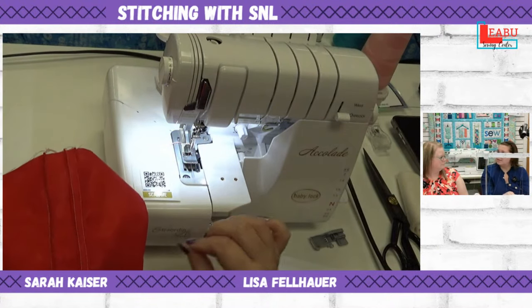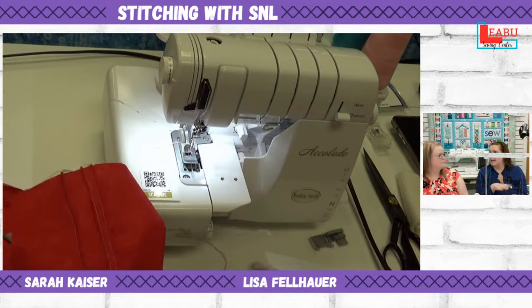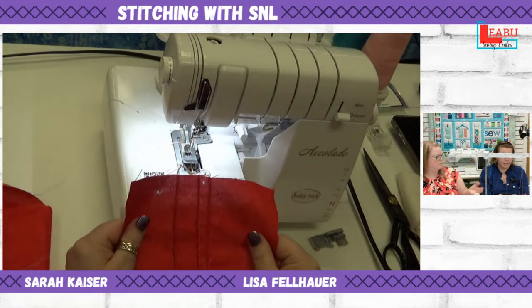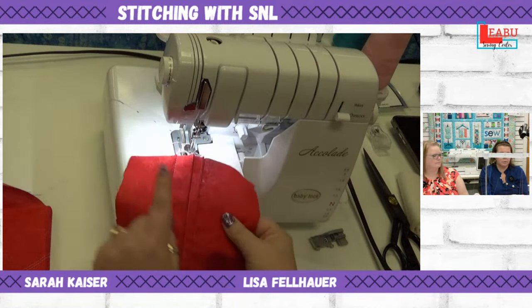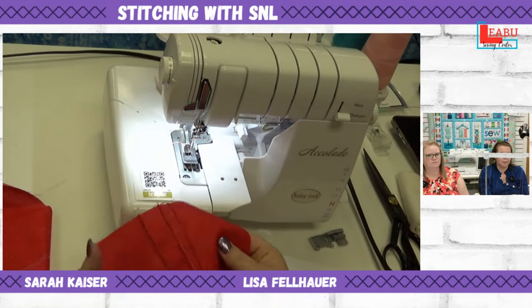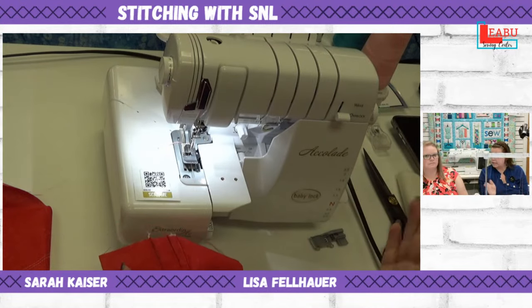Make sure you're in the C2 and C3 needle position — not C1 and C2. This is specifically set up for a narrow right position, not narrow left. If you use the wrong position, the groove and pin tuck piece will be offset from where your needles are, so make sure everything is lined up. That's all there is to pin tucks.